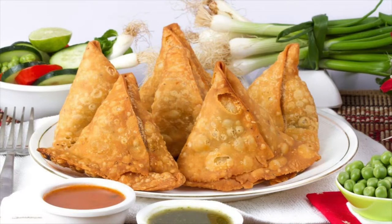Samosas. They're truly one of the tastiest foods out there. Filled with your choice of spicy minced meat or poultry, various veggies, and a mix of earthy aromatic seasonings, samosas are guaranteed to make your mouth water.